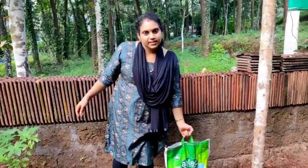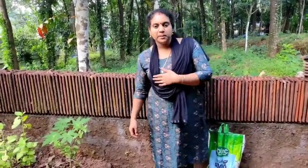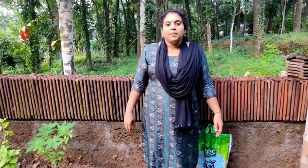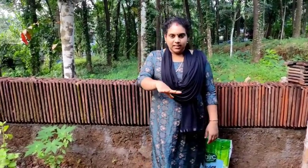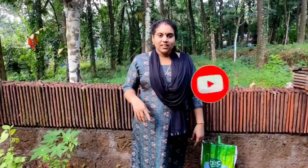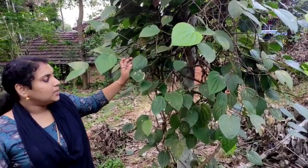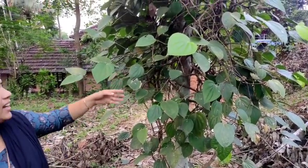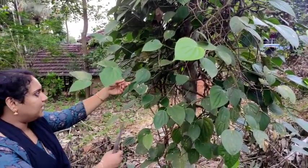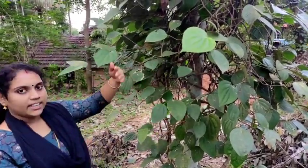So you can put it in the water. We are going to show you how to make this. Please subscribe to our channel. We are going to show you how to make this. If you have a cut in this, we can cut in this way.